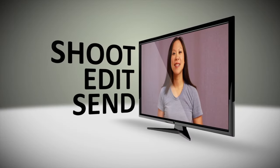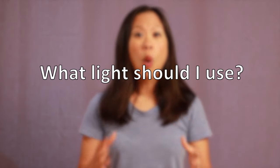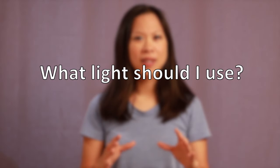This episode is about lighting and sound in self tests. What light should I use? You want to use a light that is nice and soft so that there's no harsh shadows and that you can look as good as you can possibly look.